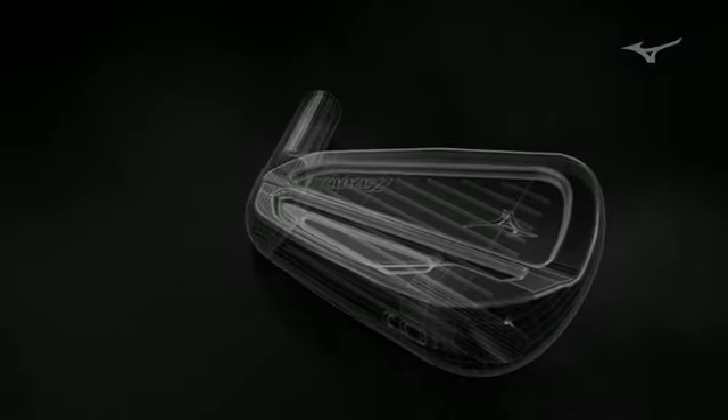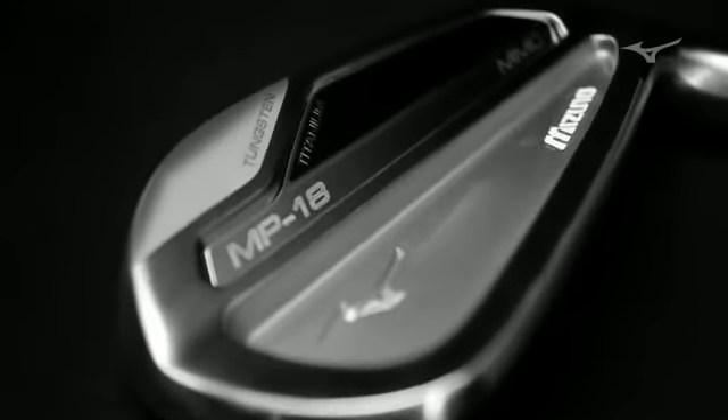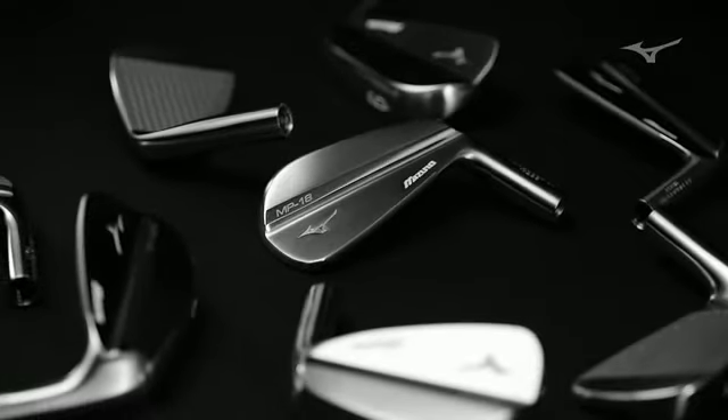We'll then digitally scan exactly what the craftsman has ground. So that means the final product will be not what I designed, but what the craftsman has touched. We want the club to have that personal touch, to have that human element to it. It feels like yours — it's there for a reason, for a purpose, and has that emotional connection to you.